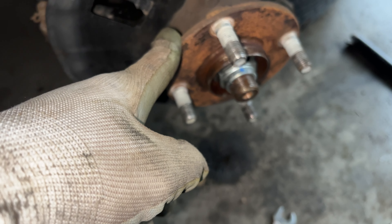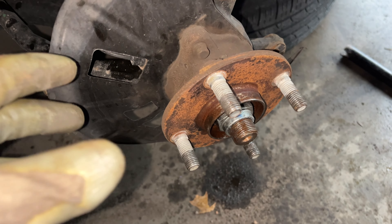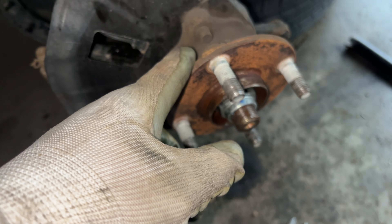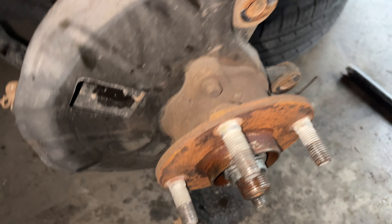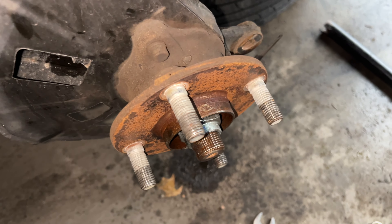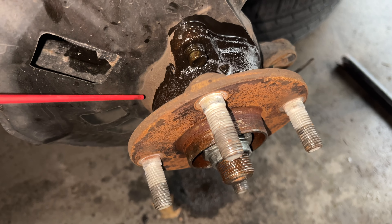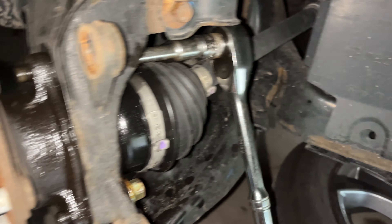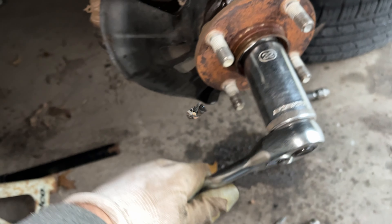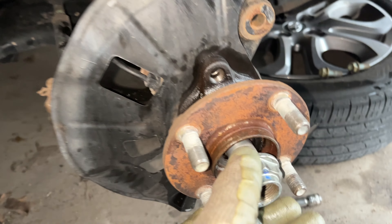Most vehicles have these bearings like this. You don't have to pound them in and out or use a special squeeze tool — this is so easy. One, two, and three. WD-40 is your friend. Get it nice and thick, or you're just wasting your time. The great thing about Hondas and Toyotas is it's easy — let's take this out.